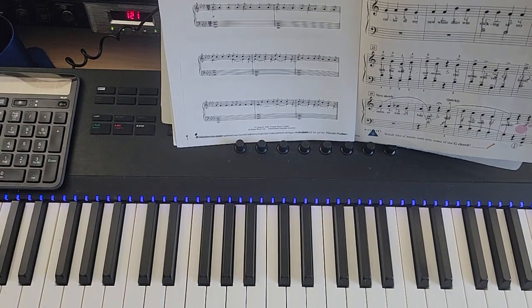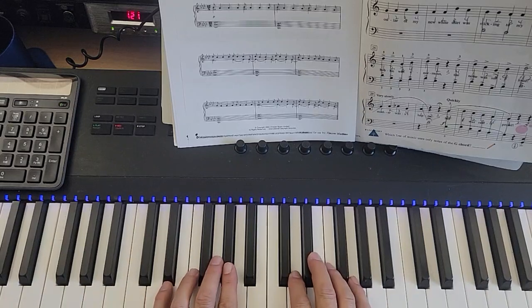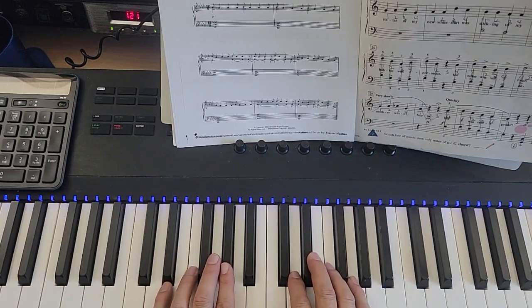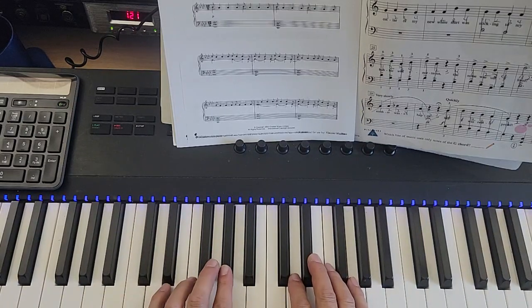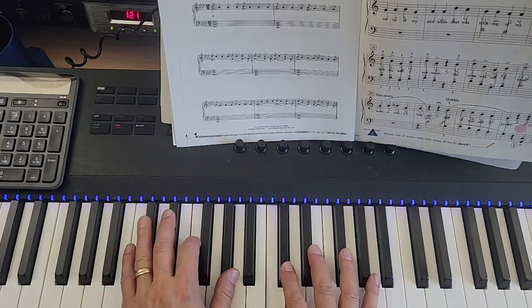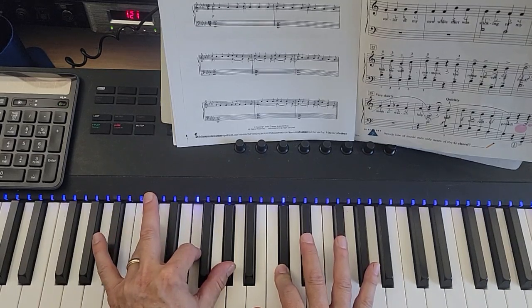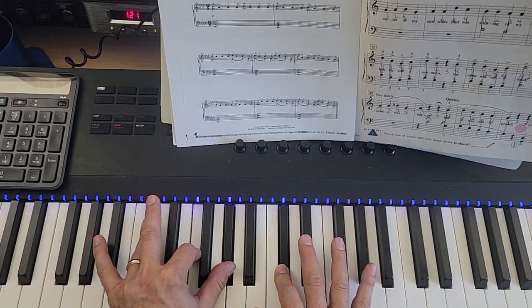This is Nuvole Bianche — I think I'm saying that right — and we're starting the first measure, just kind of a note tutorial. We start with an F minor chord: F and A-flat in the left hand, D in the right. Then we go to D-flat major: D-flat, F, and A-flat in the left hand, and D-flat in the right.